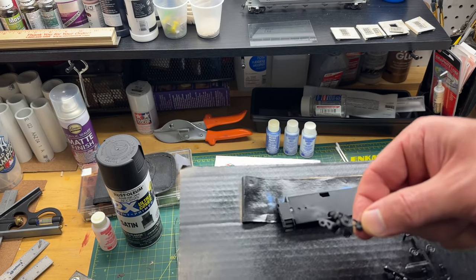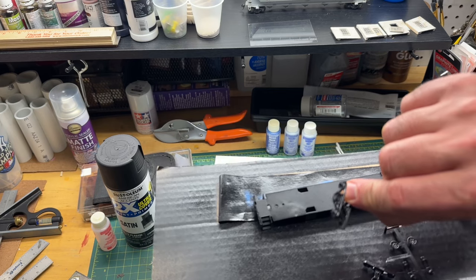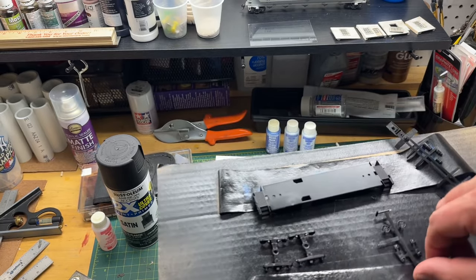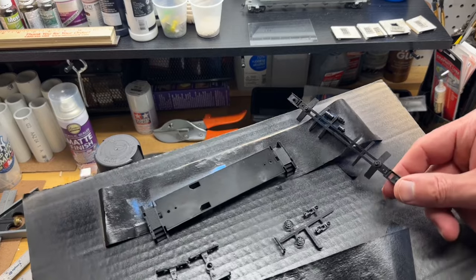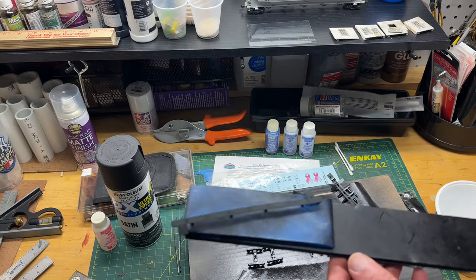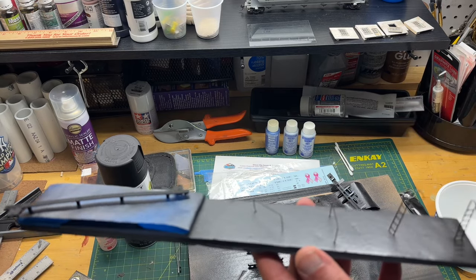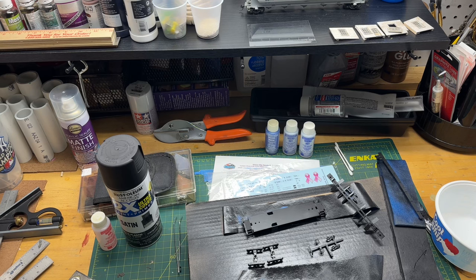You have the trucks. Prior to painting these trucks, I soaked and scrubbed them in 91% alcohol. I was watching a podcast and they showed that it keeps the paint from flaking off and gives more adhesion to the part. I also have the brake stands, brake wheels, and the roof stack, and the underneath detail. I painted the crosswalk black - I think that's going to be a nice contrast to the pink color. And I also painted the hand railings and ladders black.